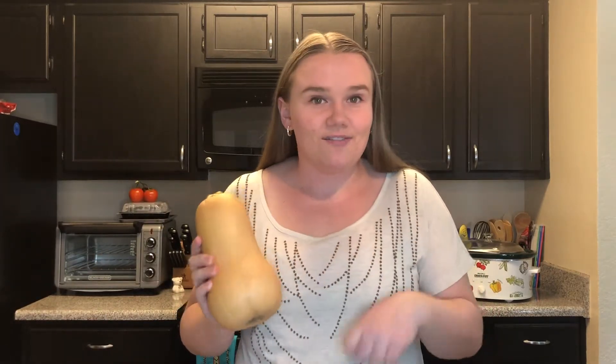Before we get cooking, please remember to hit that red subscribe button right below the video and give this video a big thumbs up. Your ingredients for this dish include a whole butternut squash — I'm going to show you how to prepare it, how to get the skin off, and get everything ready. If you don't want to worry about preparing a whole butternut squash, you can find pre-chopped butternut squash pieces at your local grocery store as well.